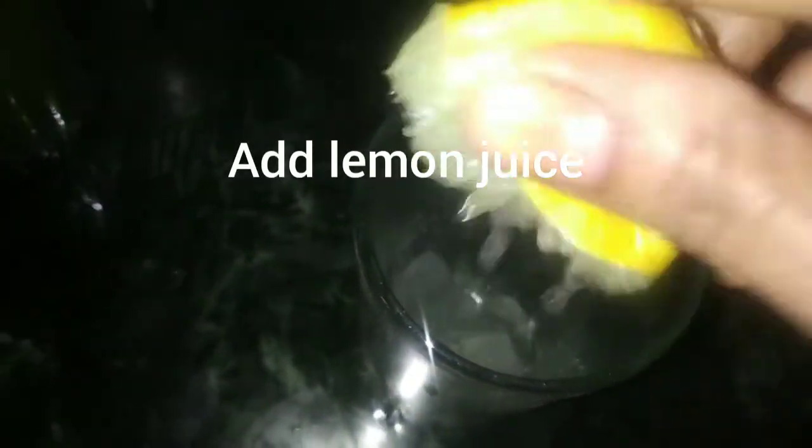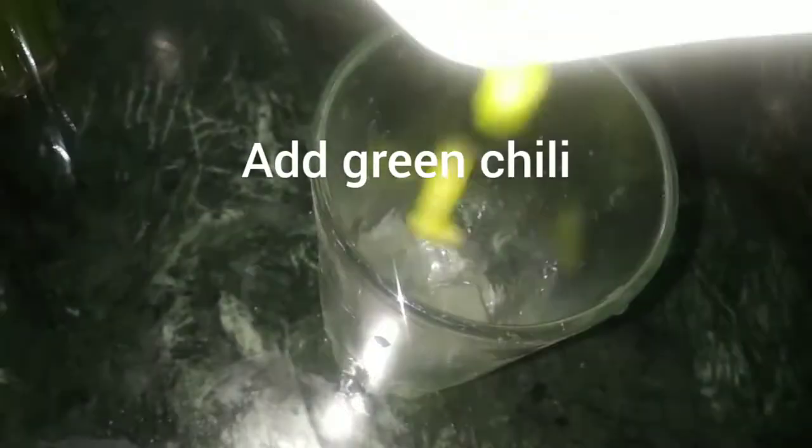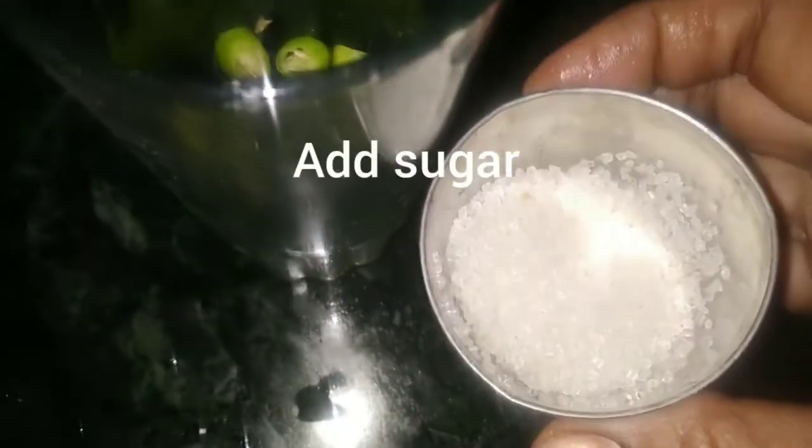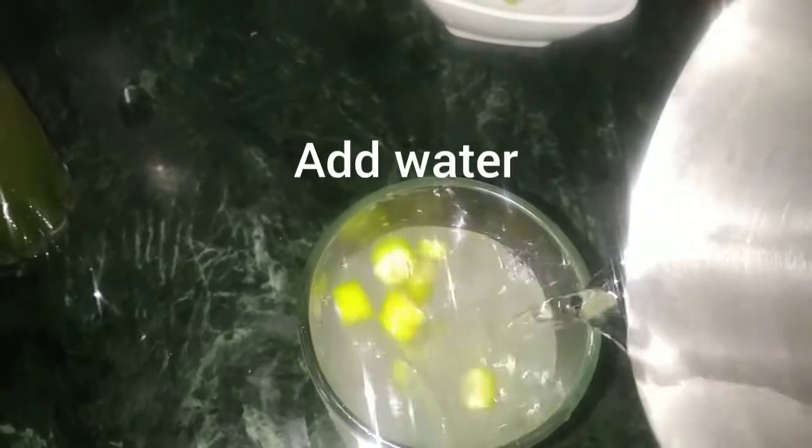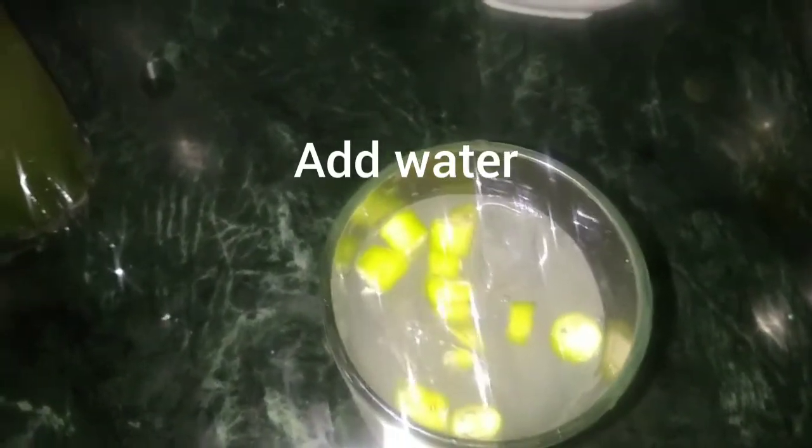I will add a cup of water and a lemon juice. Now let's put the salt in the pan. We are going to use black salt and then add some more powder.